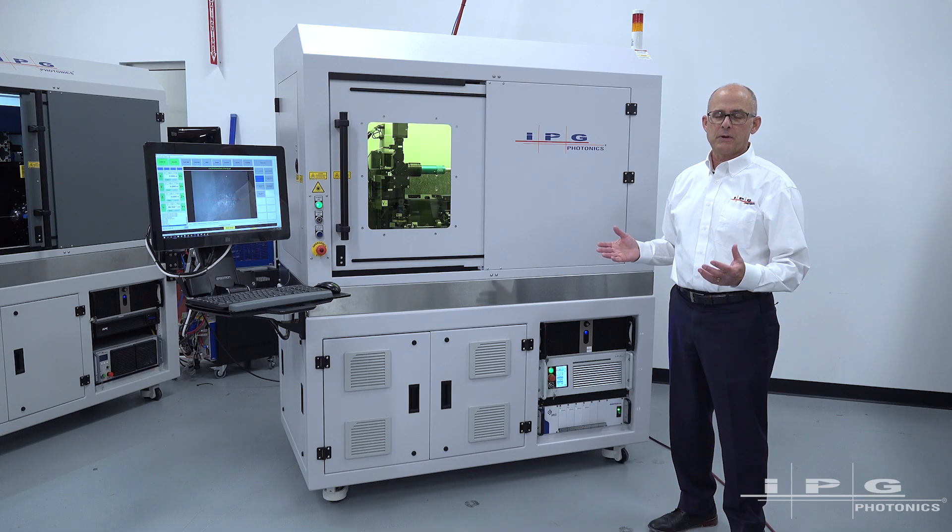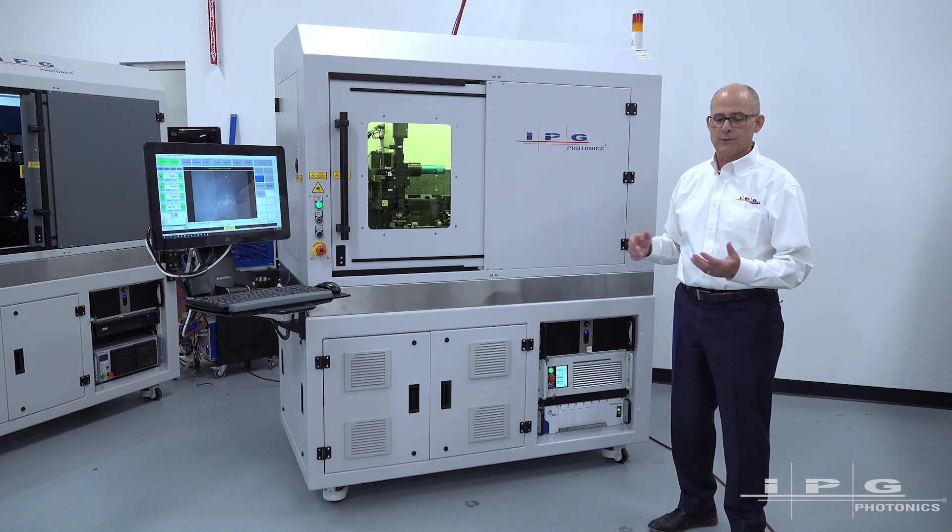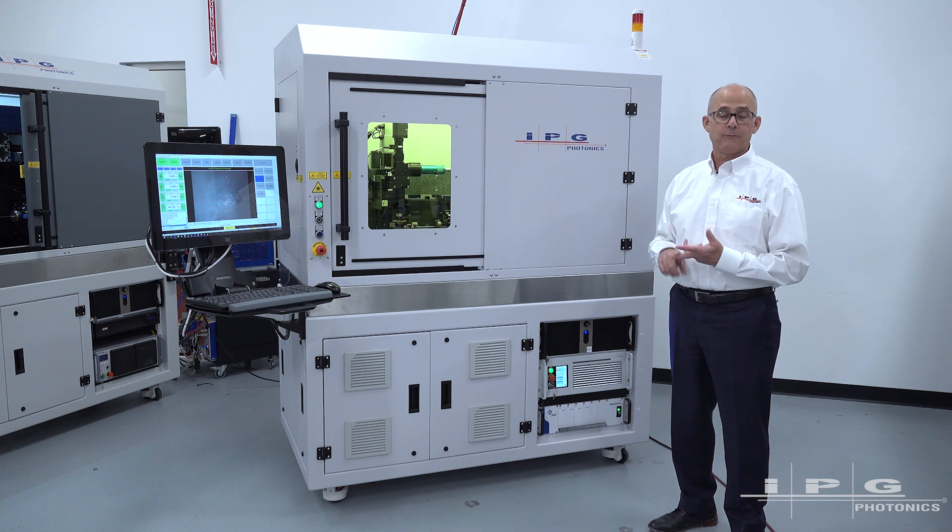This system is used primarily in the medical device industry for cutting stents and for hypotubes.